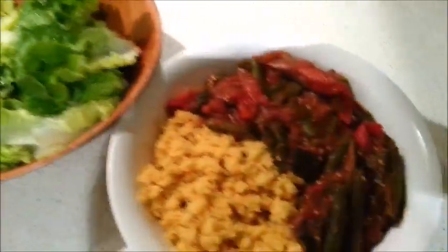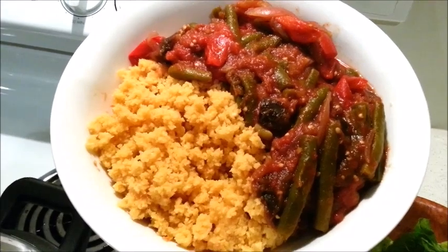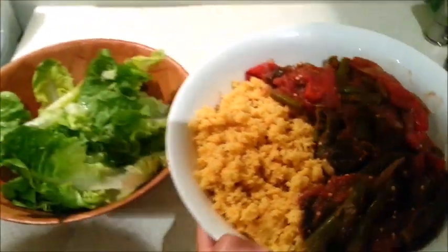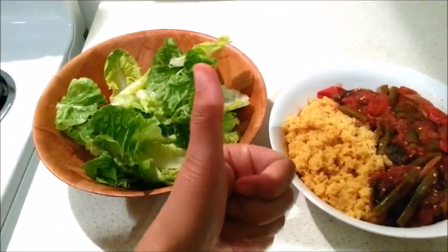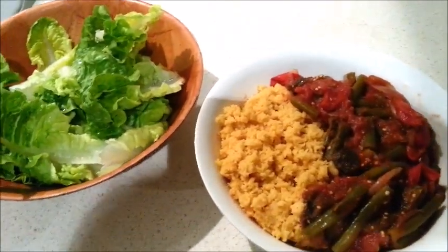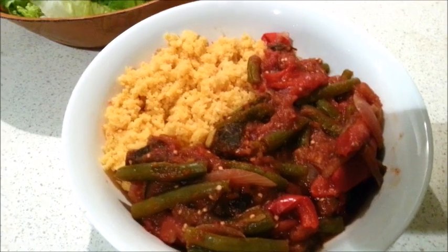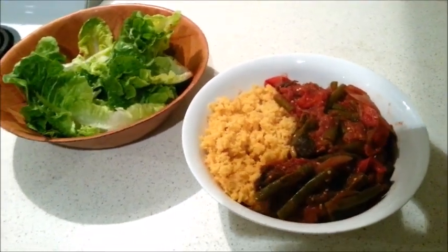Dinner is served. A little green salad there — that looks pretty good. I hope you've enjoyed today's video of what we eat. Please give it a thumbs up if you have. If you want more of these kinds of videos, let us know. Don't forget to subscribe if you haven't already, and please share this video and our channel with your family and friends. Thanks so much for watching and for your support. See you next time.